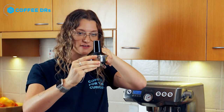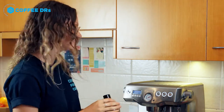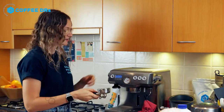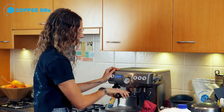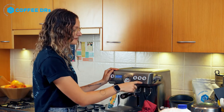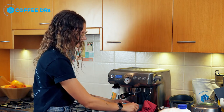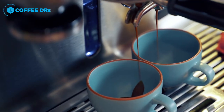After you've tamped your coffee, you can leave the tamper in there just to check the level quickly to make sure it is even. You don't want your tamp on a slant at all. Once you've got lovely even tamped coffee, you're ready to do your extraction. Pop it in, make sure it's locked in tight, press your double shot if that's what you're making, grab your cups underneath, and just let the coffee flow.